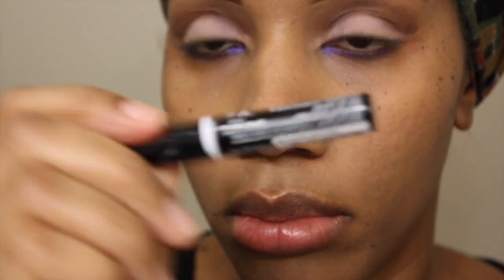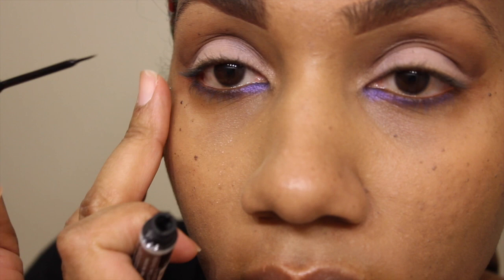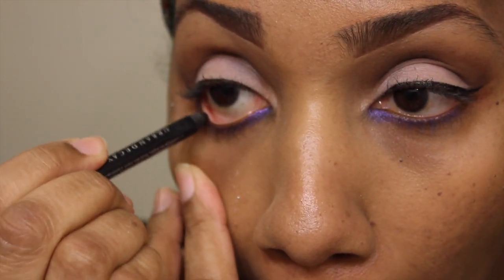I'm going to use my NYX Liquid Eyeliner in Extreme Black. It's the blackest black — this eyeliner I love. I'm also grabbing my Zero Eyeliner by Urban Decay and going to add that to my lower lash line as well.